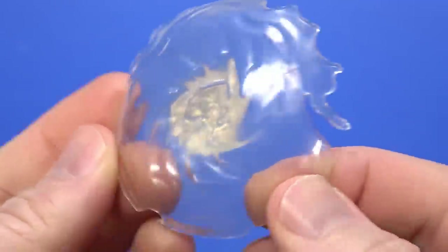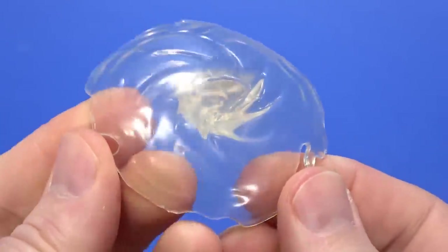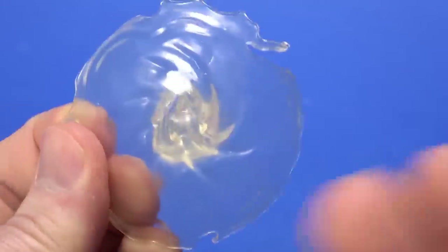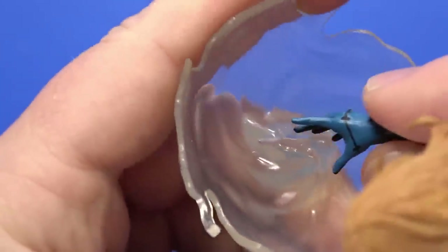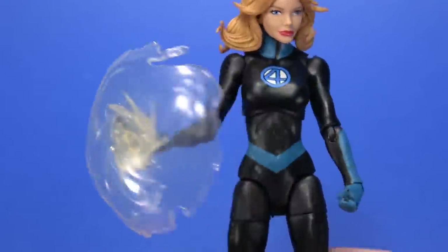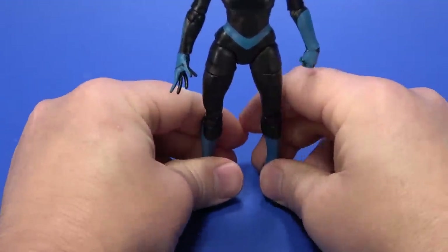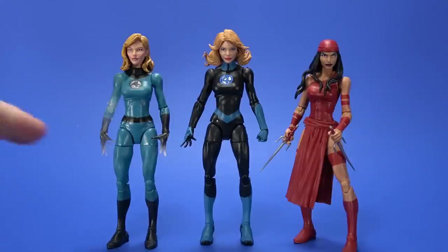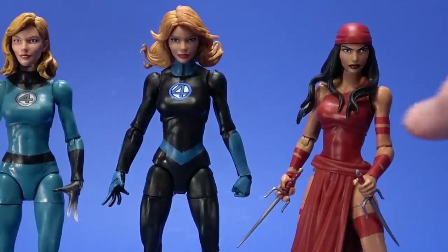For accessories, she comes with an invisible force field shield — really it's a clear piece of plastic with a hand mold in it. I feel like this is a good representation of her power. Hell, in the comics half the time you can't even see it — hence invisible. That funky hand fits into the open slot and it just kind of molds to the hand. I think it looks good and stays on fairly well. Because of the high heels, Sue stands at about 6 and 3/8 inches, which is just barely a little bit taller than the Invisible Woman from Walgreens. And here's Elektra just for the hell of it, because I couldn't find any of the older Invisible Woman figures.